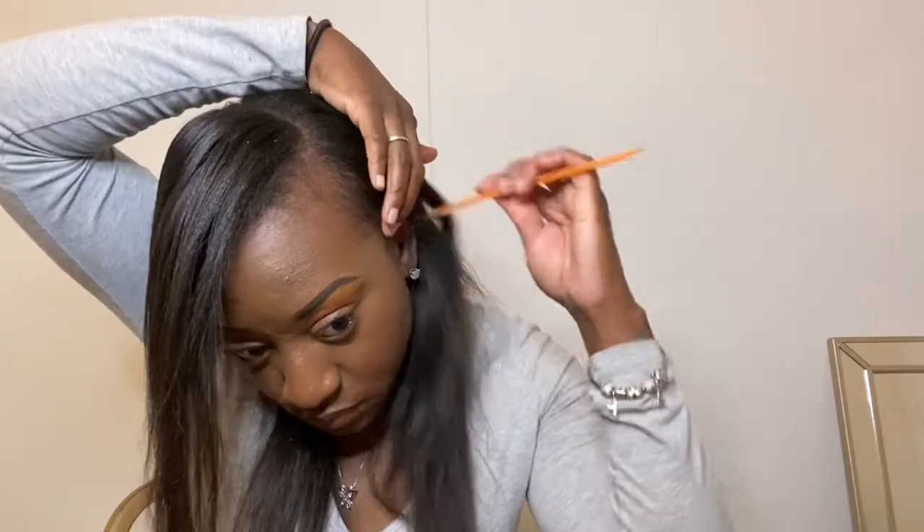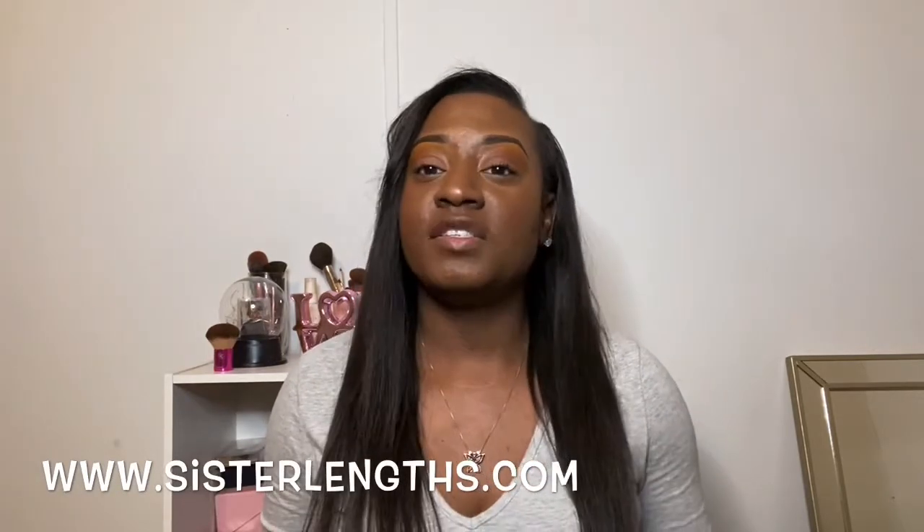This right here is before I added the extra tracks, and then in the end you will see the finished results after I go back and make it a little more full. To finish the style off I'm going in with my wax stick on my edges and I'm going to flat iron them and comb them down so that they're not all rolled up. Alright you guys, this is it for the final look! I hope you guys enjoyed. You can add as much hair as you want or as little as you like. The hair I use is from my hair company Sister Lens — you can shop sisterlens.com. Thanks so much for watching, I'll see you guys next time on Something About Drea.